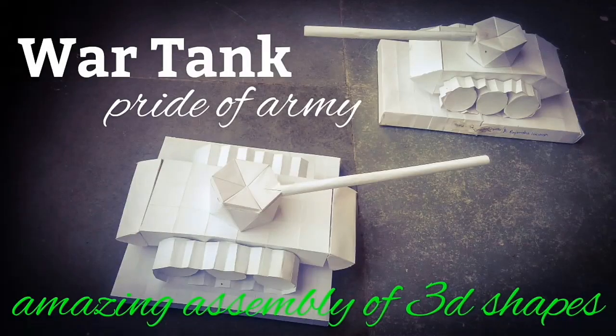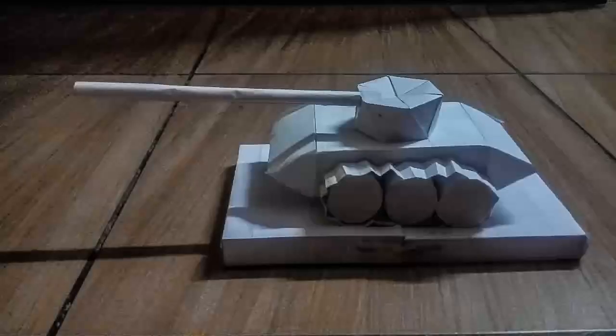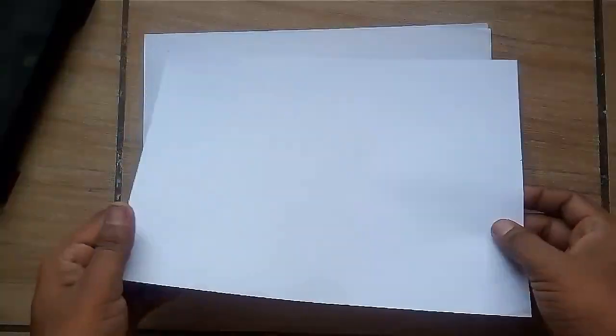This masterpiece model of an army war tank is a pure assembly of mathematical 3D shapes. Amazingly, it is made up of only simple A4 size xerox papers. Let us make this model step by step.